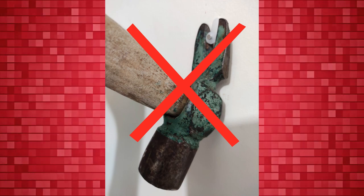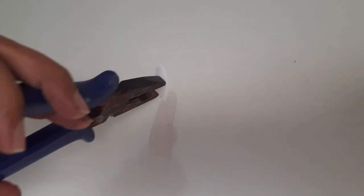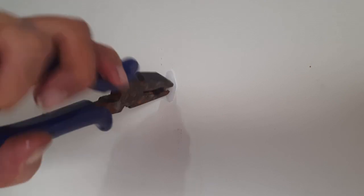Don't use a nail puller to remove Jinka nails. Instead, hold it with a cutting plier and pull it by twisting.